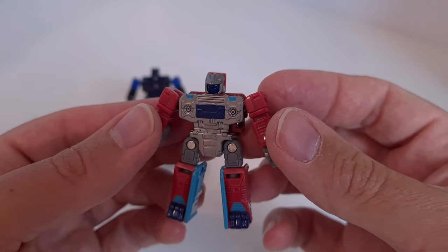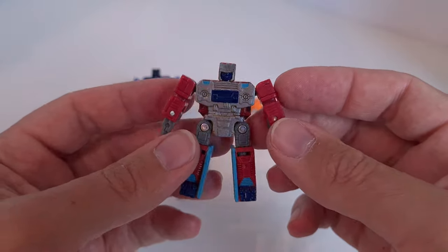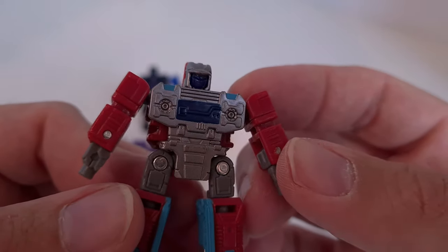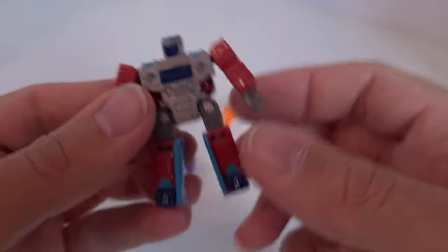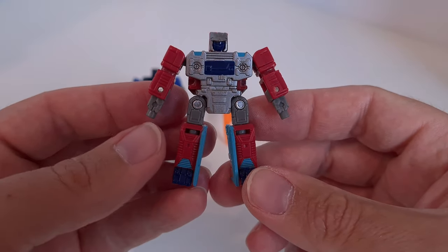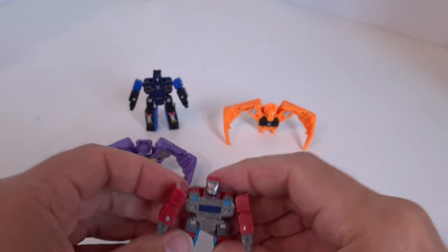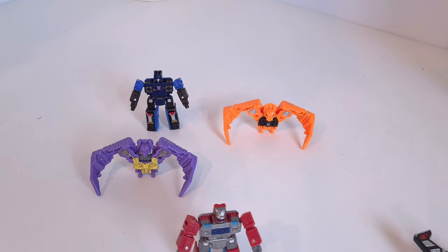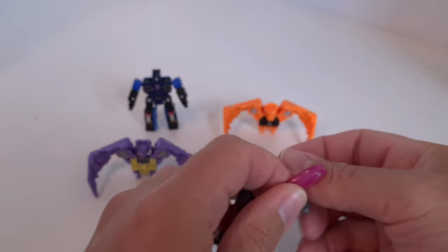Looking at this guy first - he's got some nice paint apps on him and a different, new head sculpt. He's got gunmetal grey paint on his chest and nice blue paint there, with a lighter blue here. He has eyes and a face mask, and it's almost like he has a little cap on - quite cool. His legs are painted in two different shades of blue, and he's got ports where you can add blast effects. Here's a standard blast effect just to show you - you can fit it onto his arm like that, and obviously fit on multiple blast effects as you choose.